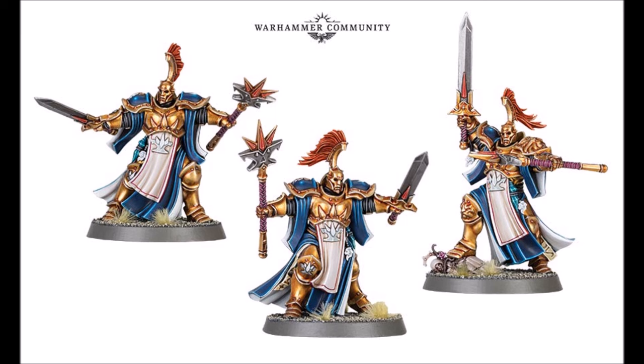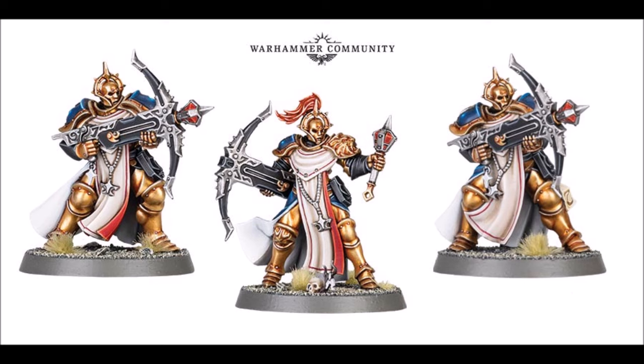Something I do like about these new Stormcasts is the robes — it gives you so much more to paint and makes the colors pop a little more, rather than just gold and shoulder pad colors. The Castigators are the crossbowmen that shoot little capsules — almost like Molotov cocktails. The Celestar Ballista is the big crossbow, and I saw another picture with two crewmen in different poses, so I wonder if they're getting two different crossbow models, with maybe one going in the starter set.